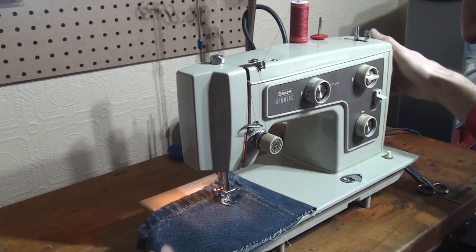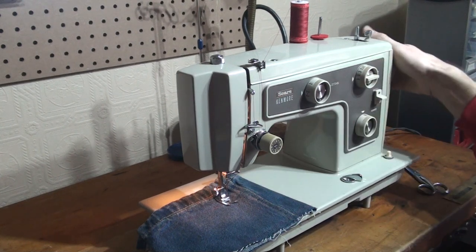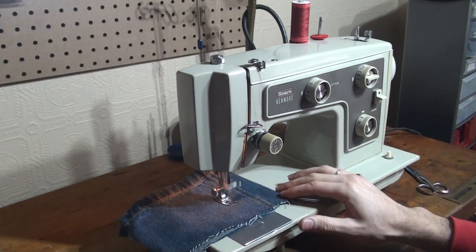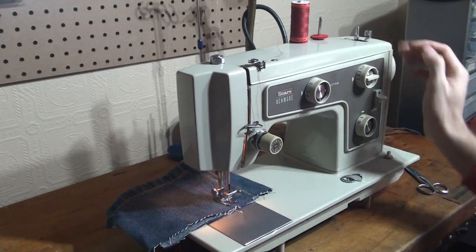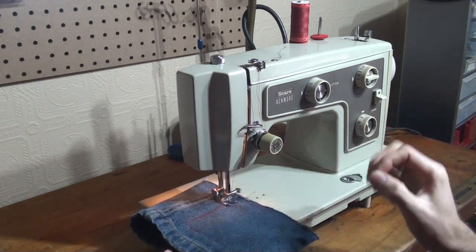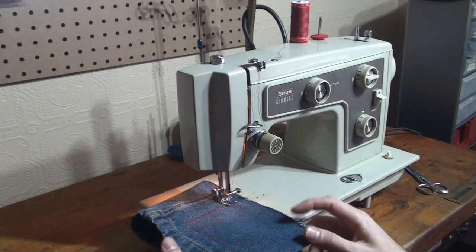And while we are here I will show you the zigzag stitch. So we'll just bring it to a full width zigzag, turn down our stitch length. And that is a beautiful zigzag. People love these Sears Kenmore machines because they have one of the most accurate and perfect looking zigzag stitches.